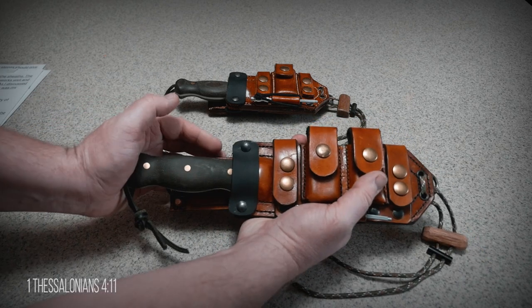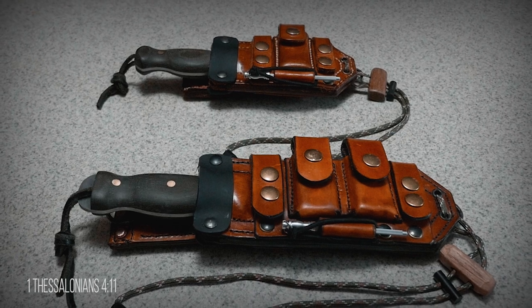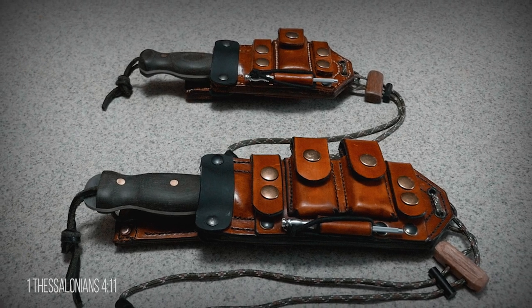I've continued to put a lot of thought into these two sheaths and I hope you enjoyed it. I'm the OCD Hunter, and I hope my continual practice of changing, fixing, and improving on ideas will help you out in your endeavors. Don't forget to like and subscribe, click the bell next to the subscribe button to get notified of new videos, and comments are always welcome.